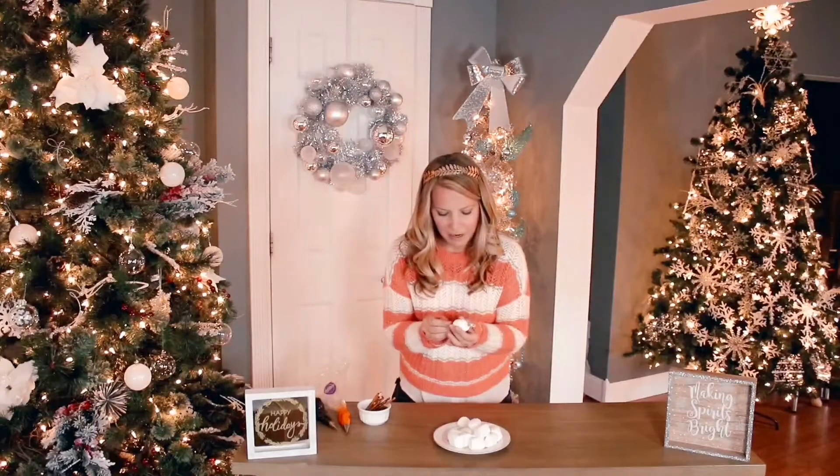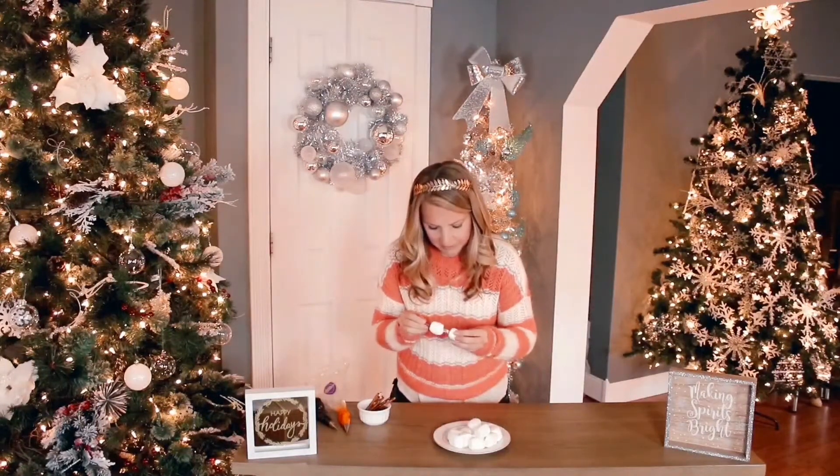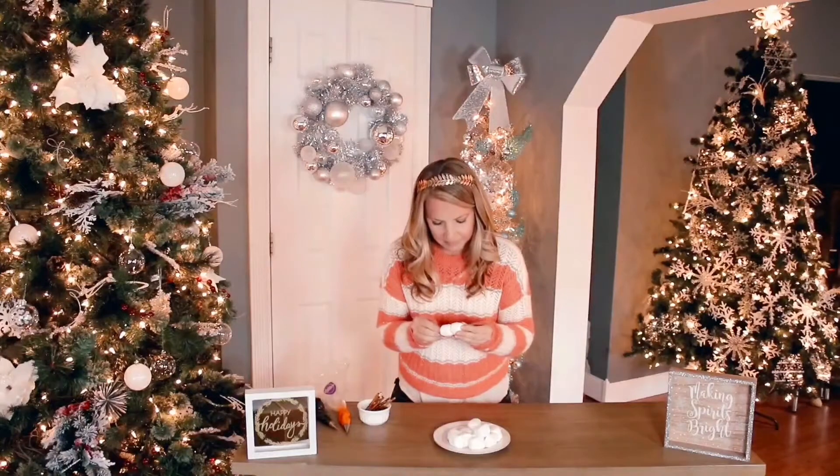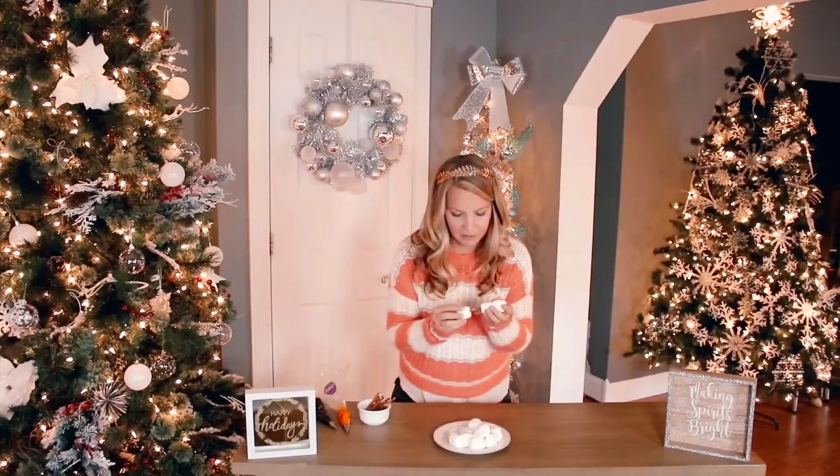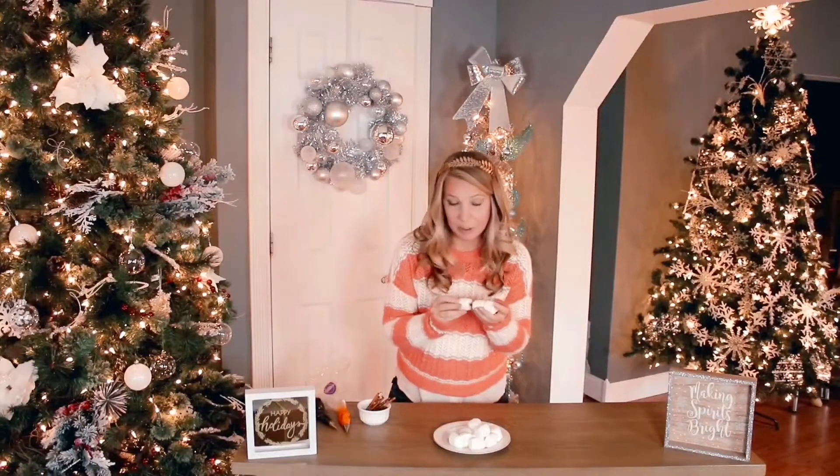We're going to place three marshmallows gently — so we don't smoosh them — onto our pretzel rod. You have to be careful not to break your pretzel rod either.